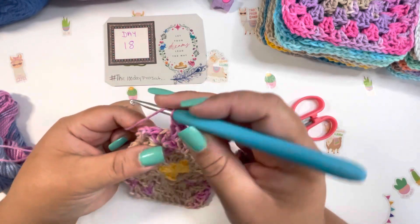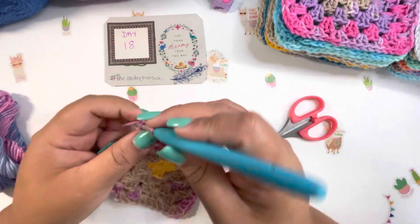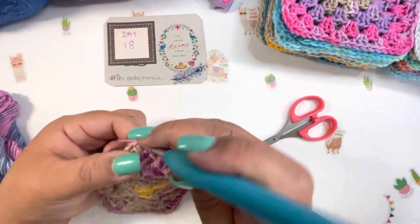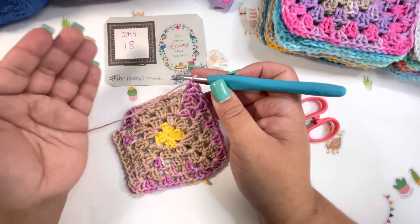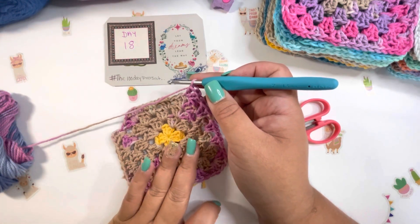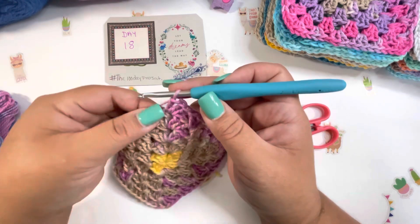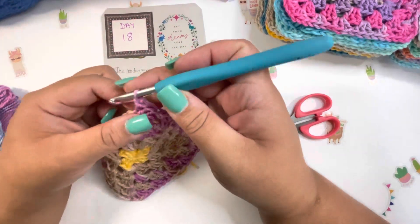A lot of the ladies in the crochet community are doing granny squares or any square design. I chose to do this because it's so easy and quick, and we can create something amazing with 100 squares.